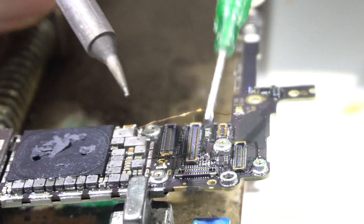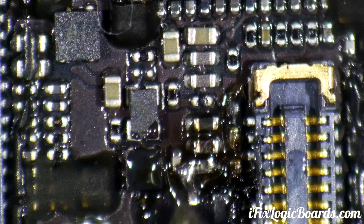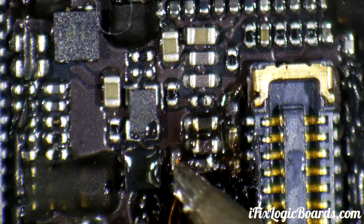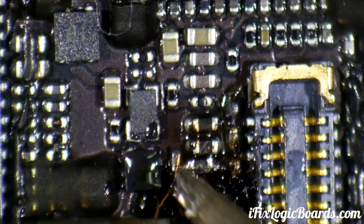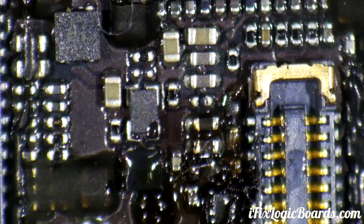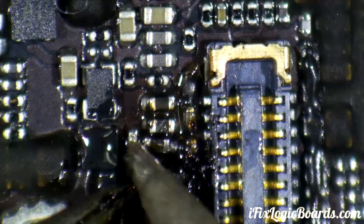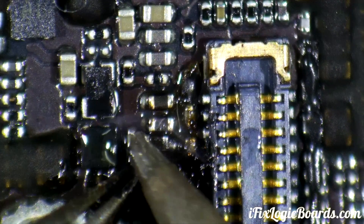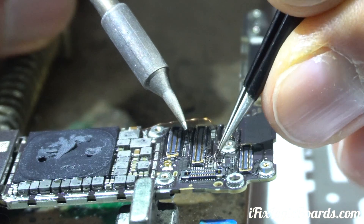If it's not sticking, put some flux — though that's too much. We don't want the top of that capacitor touching ground. I should have tinned the wire first. There we go — that's a nice big blob.